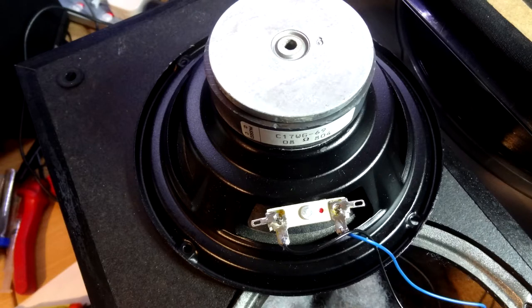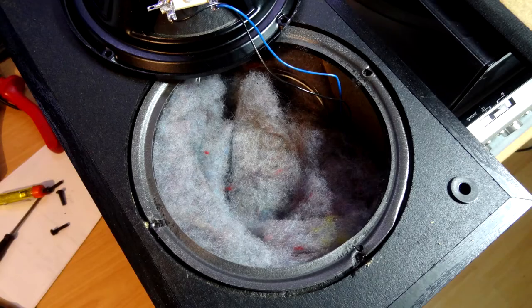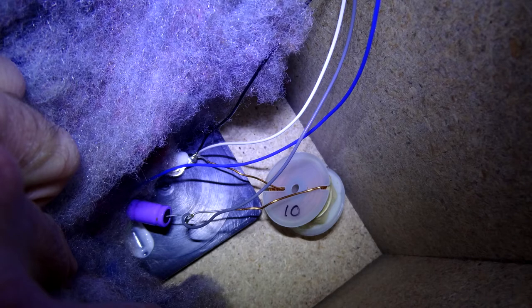The driver is also a VIFA unit. I looked up the tweeter and these are still sold new today for about £20 each; the drivers are a bit harder to find but around £30 each — just to give you an idea of what's actually in the box. Inside there's quite a lot of wool wadding for dampening. The crossover is a bit disappointing — it's not mounted on a board or fixed at the back with the terminals; it's just dangling around inside.